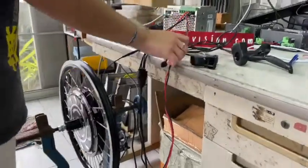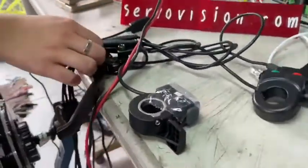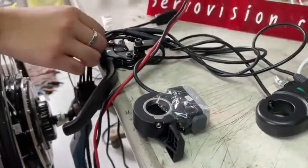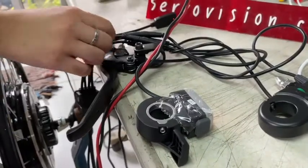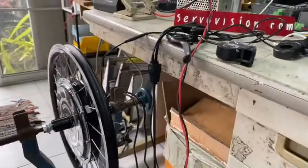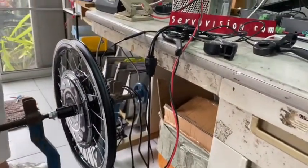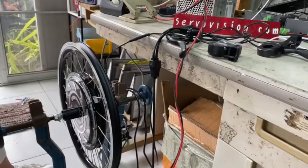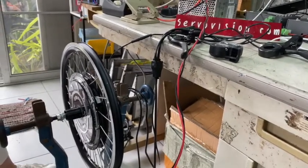It has a half waterproof and dustproof system. Torque and speed are workable from low speed. It can get up hills with an angle of 30 to 40 degrees, and at high speed it can achieve a maximum speed of 50 to 60 km per hour.